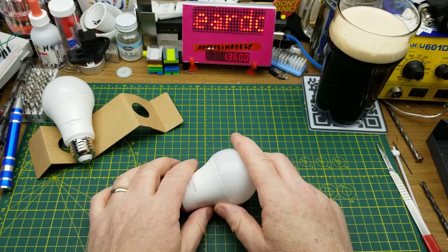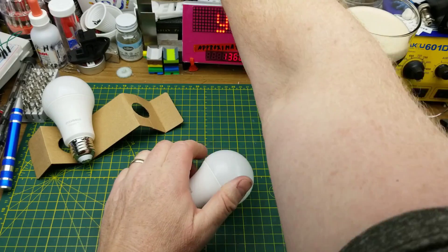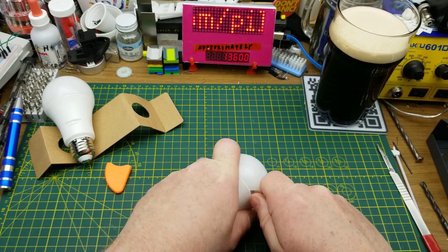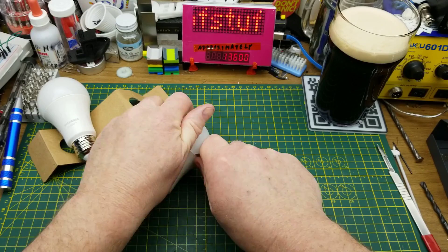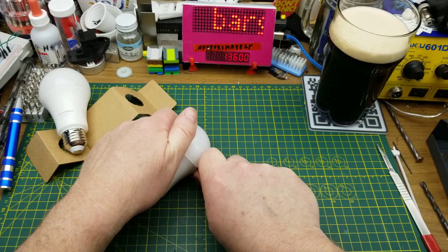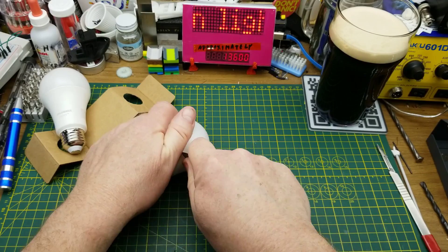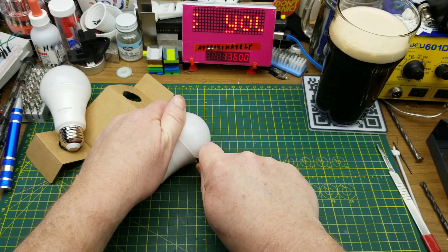This is one that's going to get torn down. I was hoping with that Bluetooth mode I could do it without phoning home to the mothership, but it's not to be. Fine - if that's the way they want it, we'll just take a look inside and maybe de-smartify these. If I can just turn them into a straight-up warm white, that would be useful.